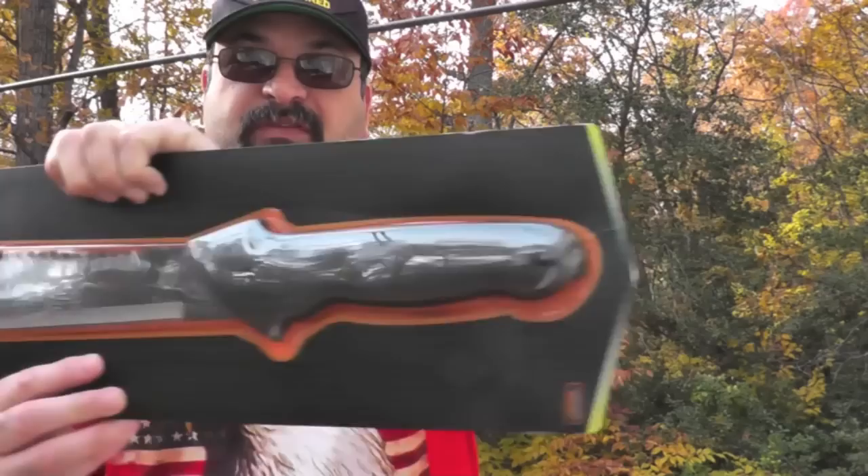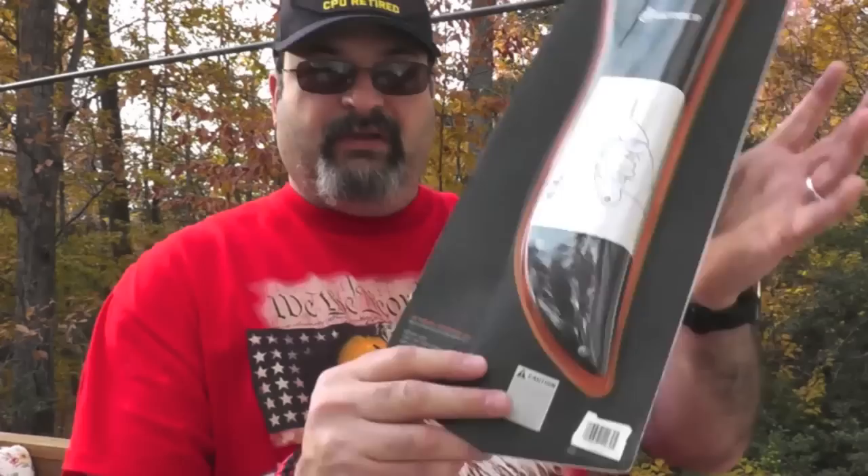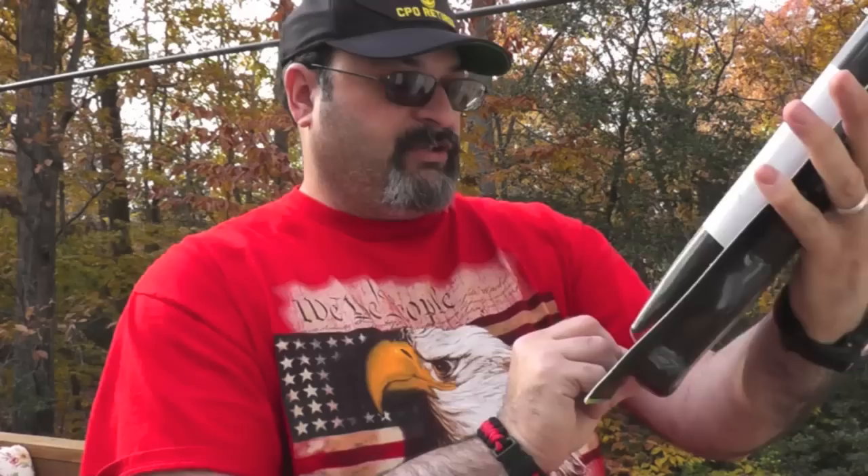Before we get started, let's take a quick look at the packaging. On the back is the sheath and some instructions. They do provide a lot of specifications, although it's kind of disappointing that they vaguely state the blade material is high carbon steel — Gerber mystery steel. You can see it's a product of Fisker; I guess Gerber is owned by Fisker.